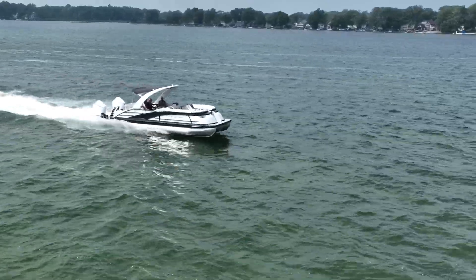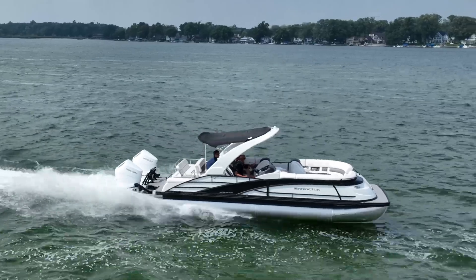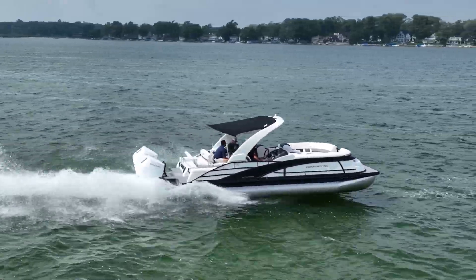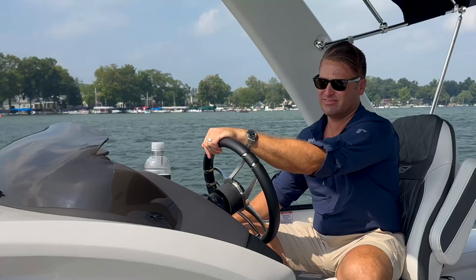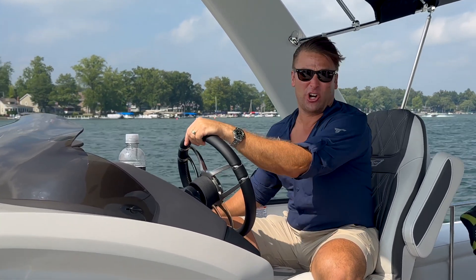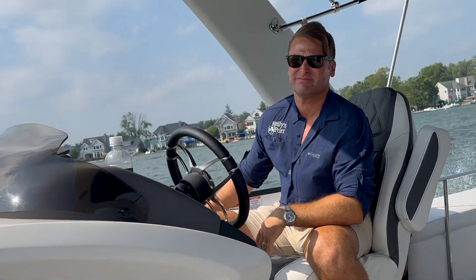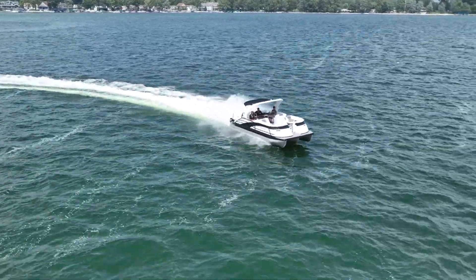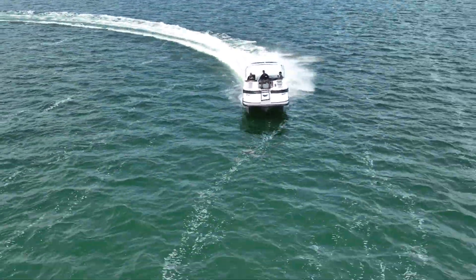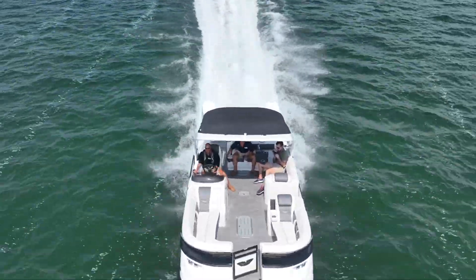So guys, the low and mid-range power and torque of this boat is truly amazing. We're cruising around 22 to 23 miles per hour. There is a ton left to jump it up to 50 just that quick. The boat turns and banks and handles with the best of them. And this thing is an absolute breeze to drive.